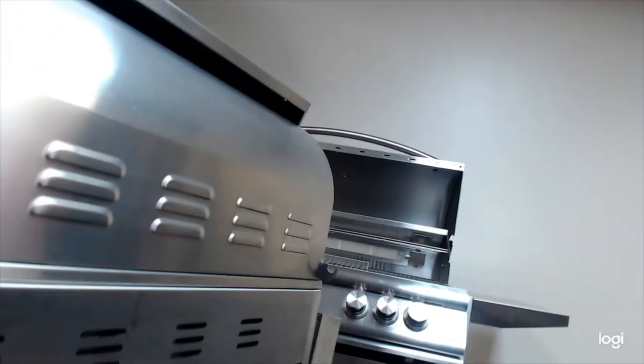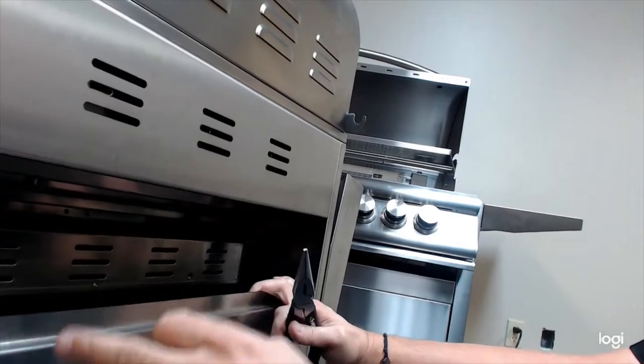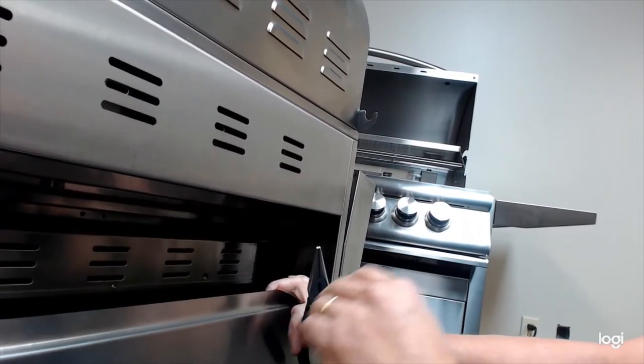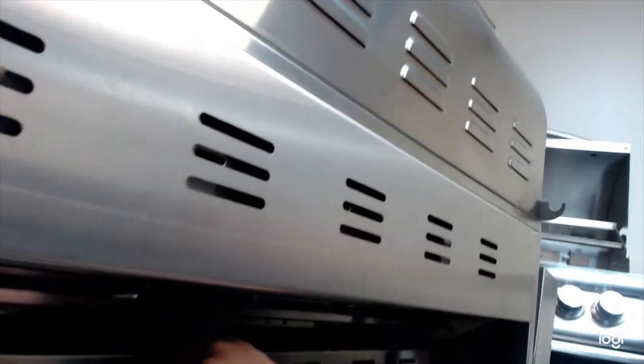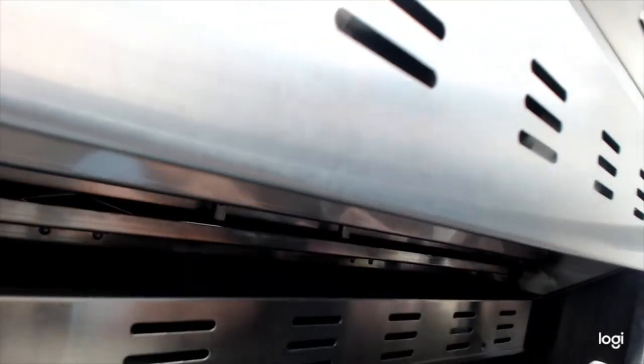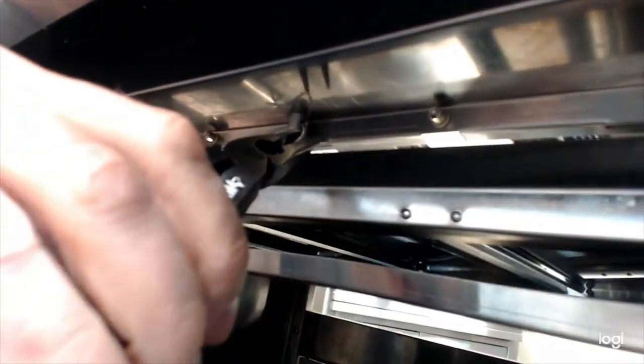Now we're going to pull the cotter pins out. They're easiest to get to from the back of the grill head — even if it's on the cart, you can still get to it. If this is going into an island, you're going to want to pull these out before it gets inserted in its permanent home. This is the back of a pro grill, so what you're looking for is right down in here. This is going to have two pro burners — you want to pull those out. These cotter pins really are just for shipping. This is the back of an LTE or Tradition.